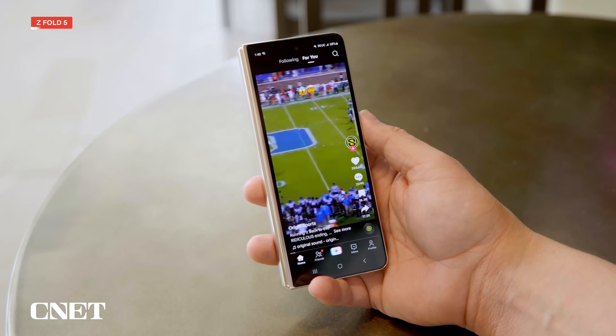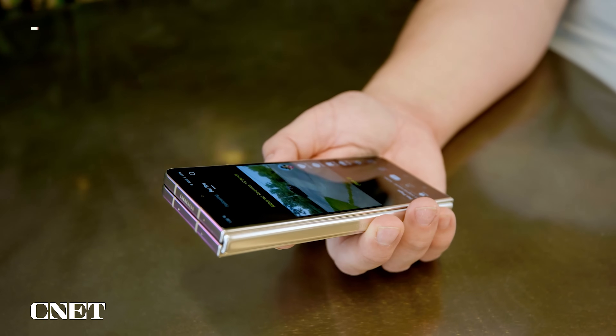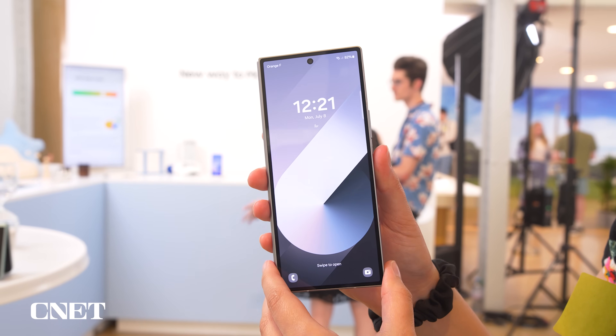Now let's go over the cover screen. The Z Fold 5 has a 6.2-inch AMOLED cover screen with a 1 to 120 hertz refresh rate, while the Z Fold 6 has a slightly larger 6.3-inch AMOLED cover screen, also with a 1 to 120 hertz refresh rate.